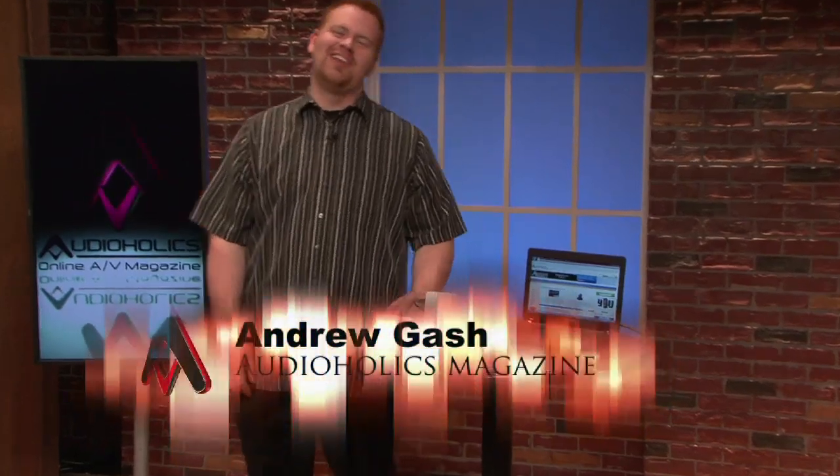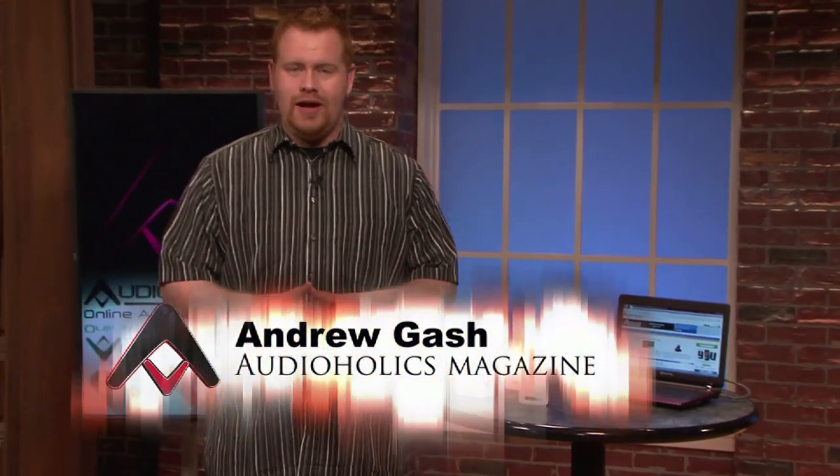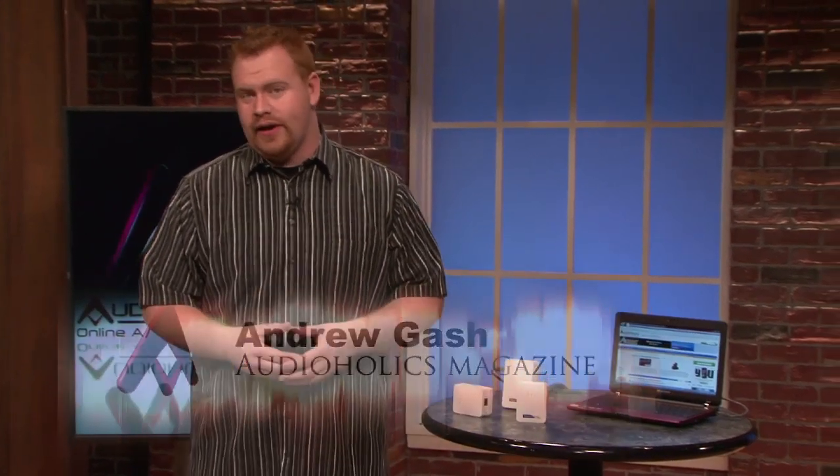Hey, I'm Andrew Gatsch for Audioholics. These days it seems like everything requires an internet connection, or at least everything having to do with home theater. So what happens if your home isn't already wired for the internet? Or perhaps you're trying to stream a movie wirelessly and your network just can't cut it?